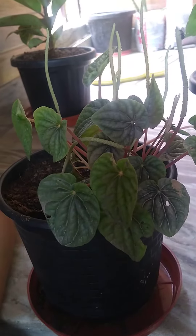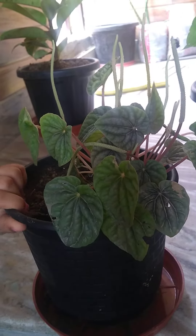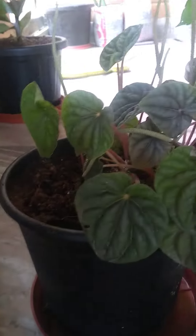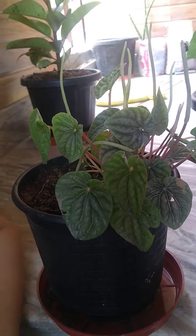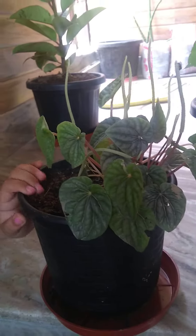It's a succulent. This plant has all the habits of a succulent, and its leaves contain moisture. It likes well-draining soil.